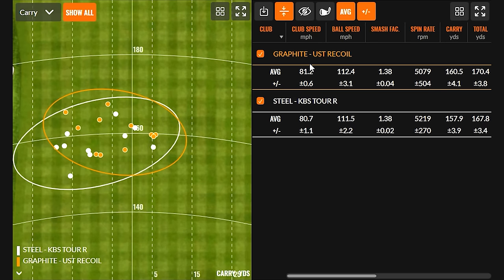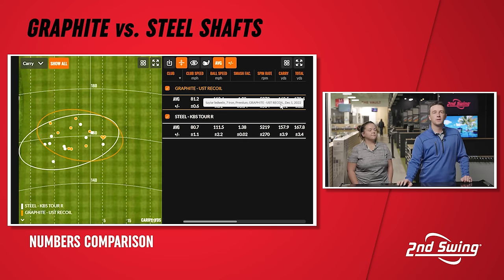After 10 shots with each shaft, Taylor noted he could really feel the extra weight of the steel shaft while swinging it. The steel shaft is heavier and he couldn't build up as much speed with it. Speed-wise, there was about half a mile per hour faster swing speed with the graphite shaft — which we expected — resulting in about a mile per hour more ball speed. Both came in around the same efficiency at 138.